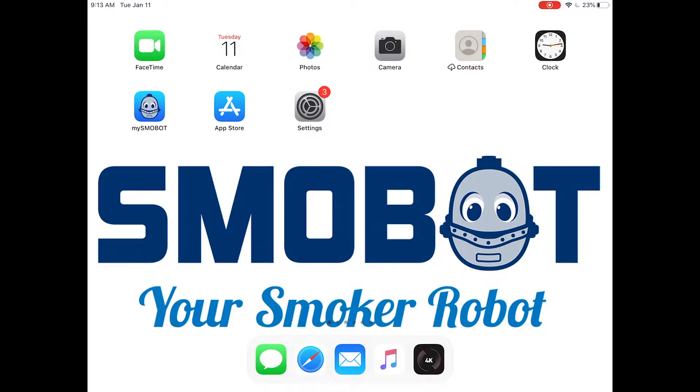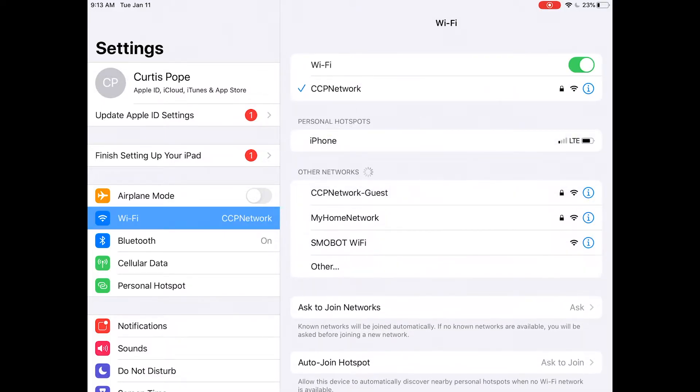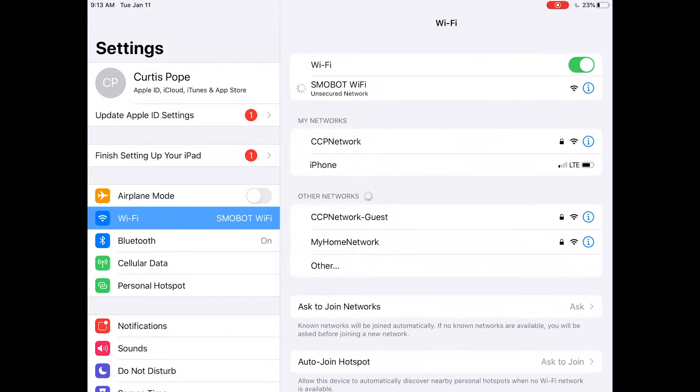Once you have your Smobot turned on, you can open up settings on your computer or your mobile device. We're going to go to Wi-Fi and look for the Smobot Wi-Fi. We're going to click on it and make sure that our device connects to it. Here we have a blue check mark. You might see where it says unsecured network or no internet — that's fine.